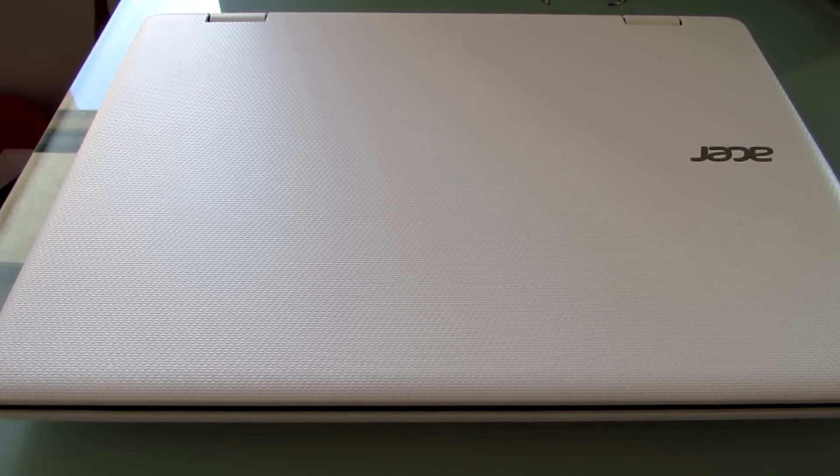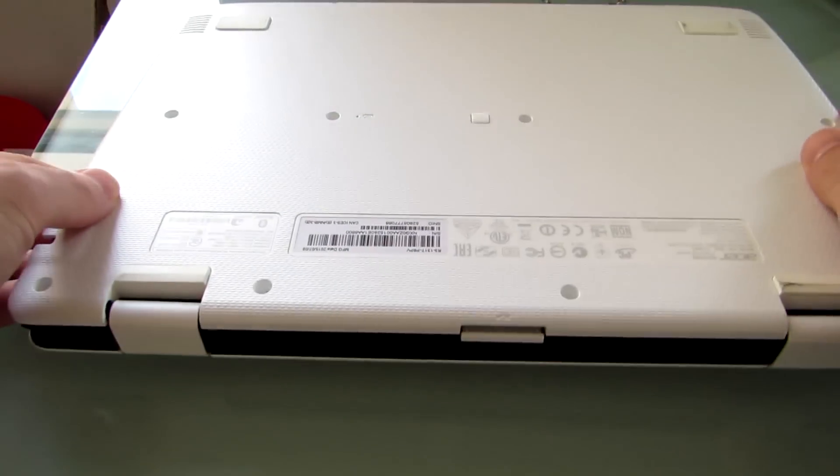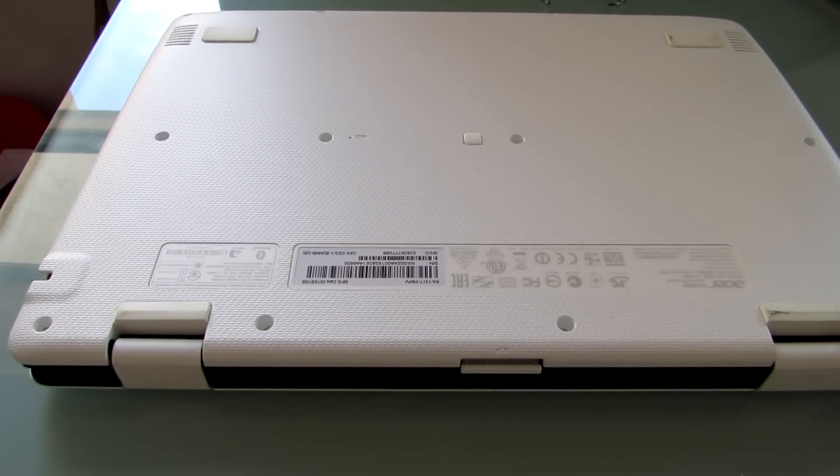It has a quad-core Pentium N3700 processor, 4GB of RAM, and 500GB of storage. But what if you want to upgrade that? The chipset will support up to 8GB of RAM, and it's actually pretty easy to open up the case and get at it.